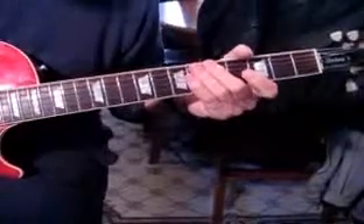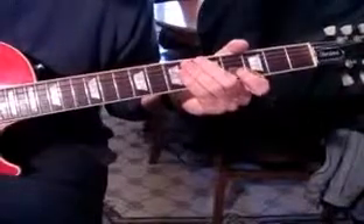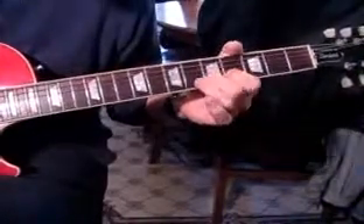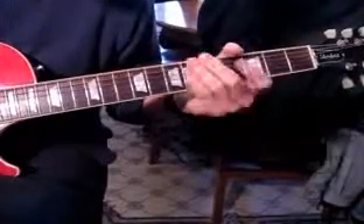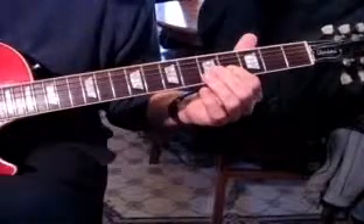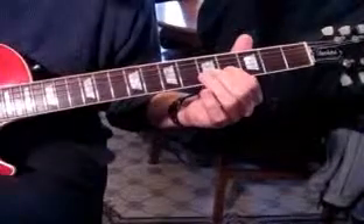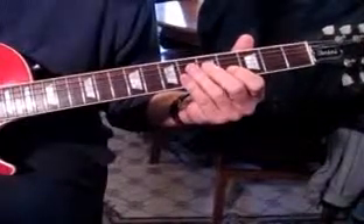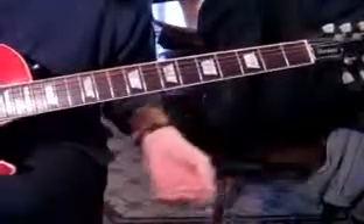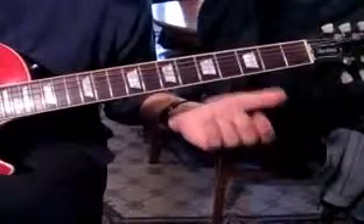There's an eight-bar intro. After the bass comes in for four counts, they come in with this. What he's doing is double stops on the B and E string — we're at the fourth fret to five, and we hit them both at the same time. The E is open. That's the first part, and then we hit the E and then the B like four times.